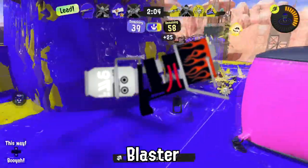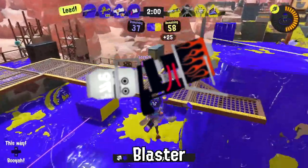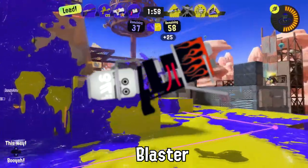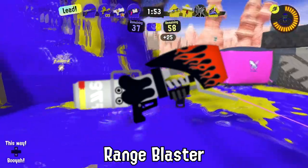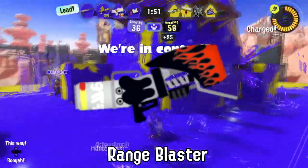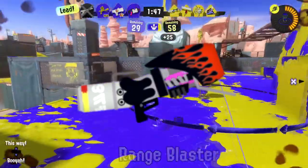At least four Inklings a week get splatted because they try to fiddle with the wires of their blaster in the middle of a match. Stop doing that! Some have wondered if the flames on the Range Blaster's design imply the weapon could make a good cooking tool. The answer is no!